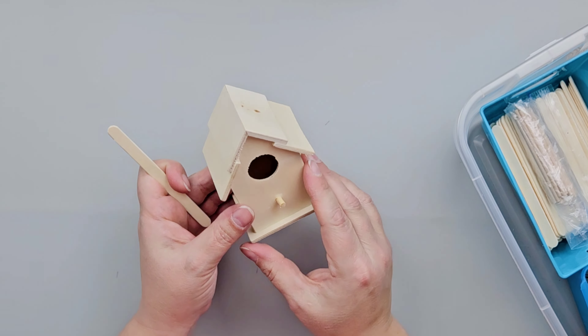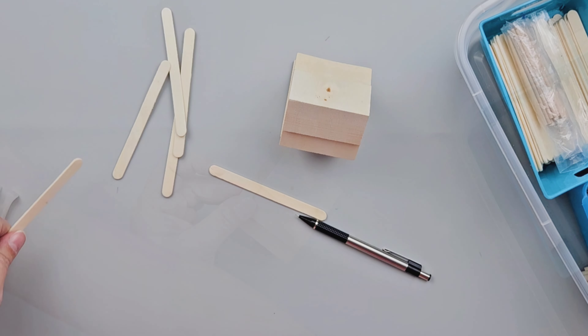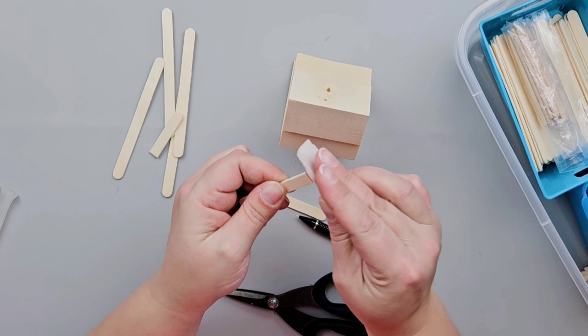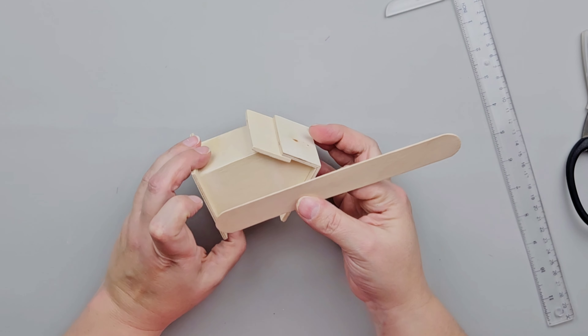For our first DIY, we're going to use one of these Dollar Tree birdhouses and some small craft sticks. I'm going to cut down a length of craft stick so that it goes a little bit lower than the roof line. I'll use my pencil to create the line and then cut them with a pair of scissors and sand it down. I end up using seven craft sticks on each side of this birdhouse and I'll paint some white and some pink.